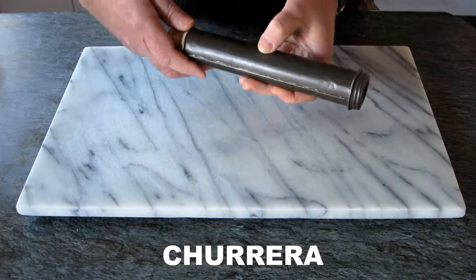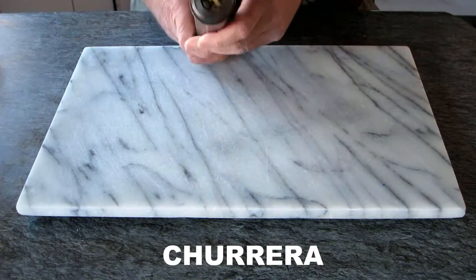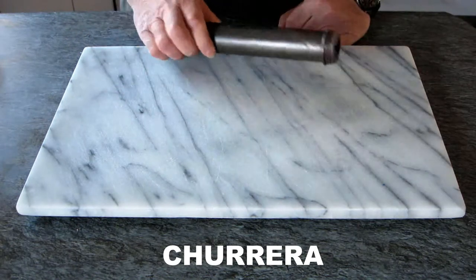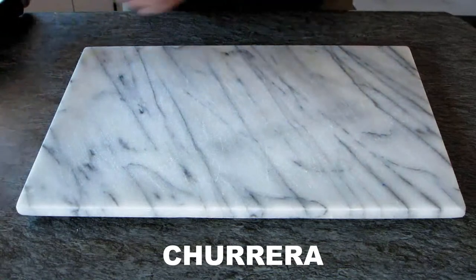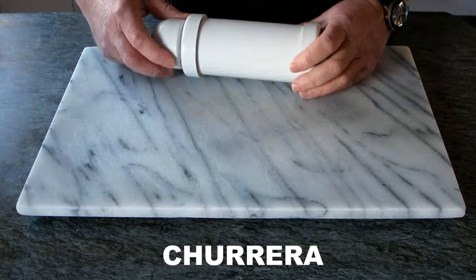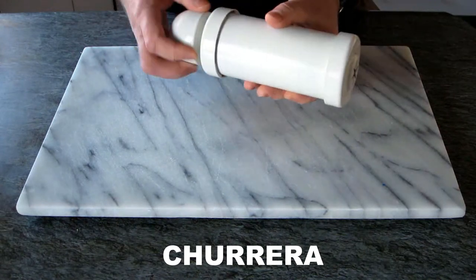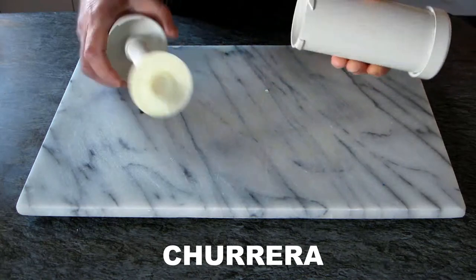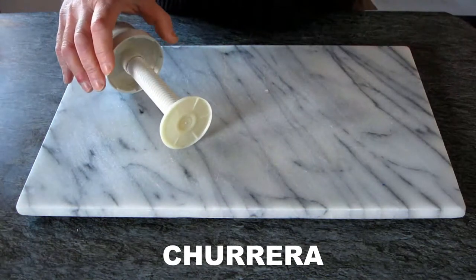This is a very old one. You can push the mixture with that and it comes out from the other end. It's very effective, but now we can get something better because that churrera is from the 1930s. Now we can buy something like this one, which is very good because it can hold a lot of mixture inside the churrera.